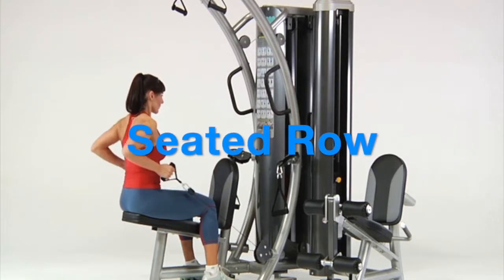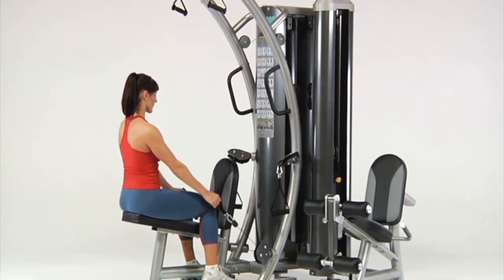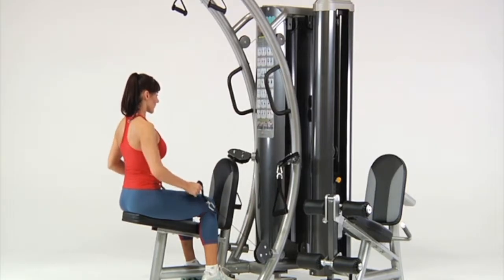Seated row. Sit on the bench and brace your feet against the foot supports. Grasp the center handles and pull both handles to your side, keeping your back straight throughout the movement.